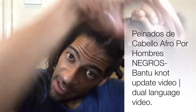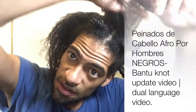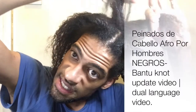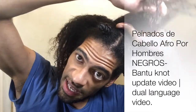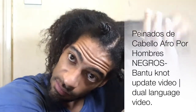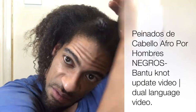Separado en dos secciones, y después hacerte un torcido. Es muy fácil, no es difícil. Son dos partes, separándolas igualmente.